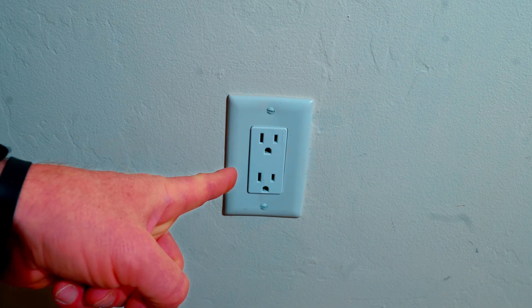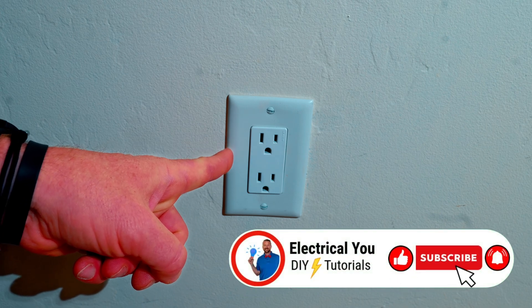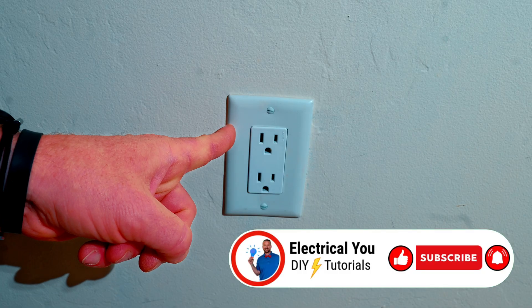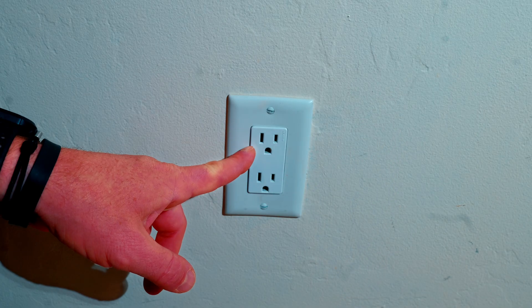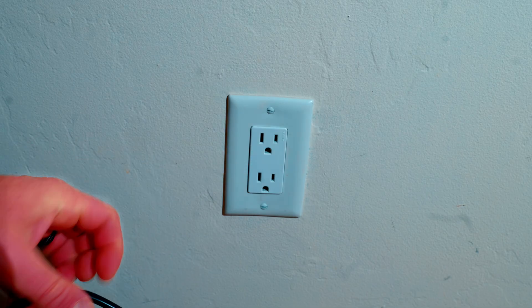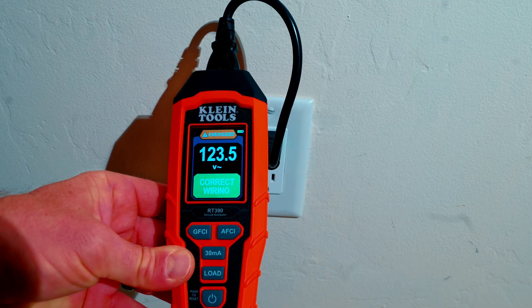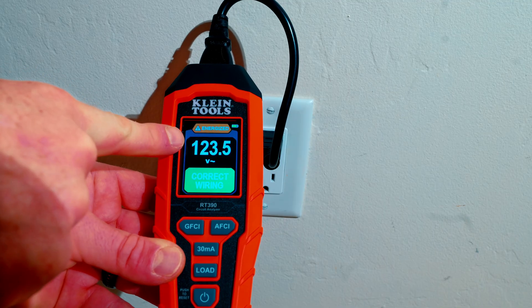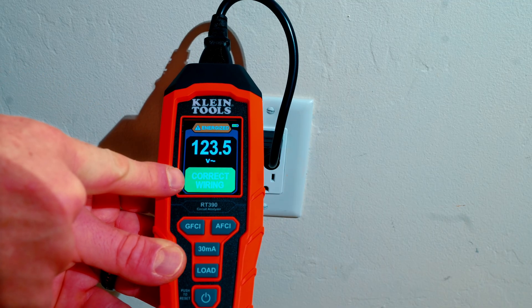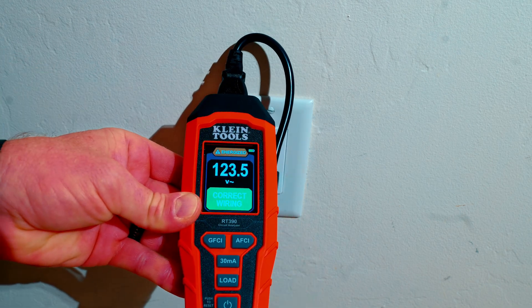We've made it over to the outlet that we need to swap out for the GFCI. Step one is always to remove power from the circuit. There are a few ways you can do this. I'm going to use my Klein Tools RT390. It shows the voltage right there, so once I turn the circuit breaker off I will lose my voltage and it should say open hot. I'm going to check both receptacles just to make sure it's not a switched outlet.